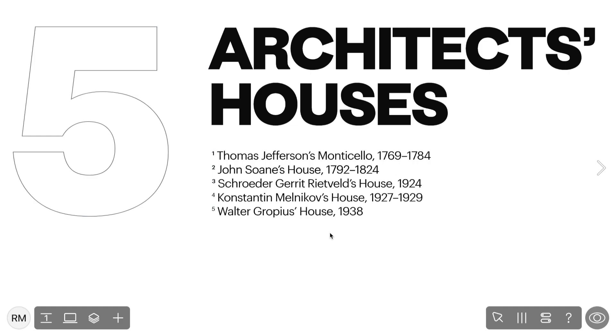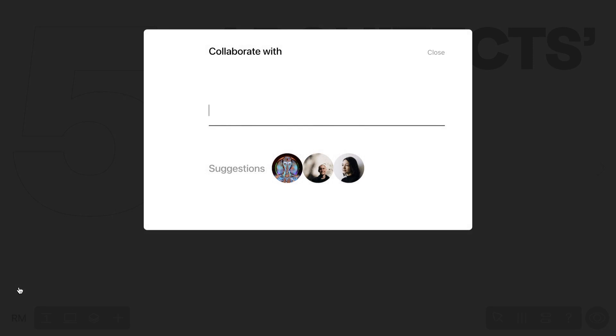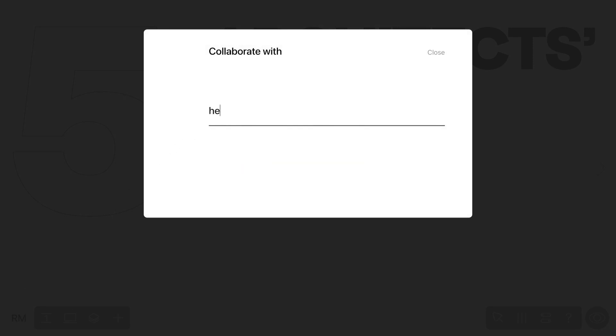Looking to hand off your project to a designer for continued work? No problem. The collaboration mode has got your back. Simply send them an invitation – you can invite collaborators directly from the editor interface by clicking the plus button next to your user picture in the right panel, then entering their email and clicking Invite.